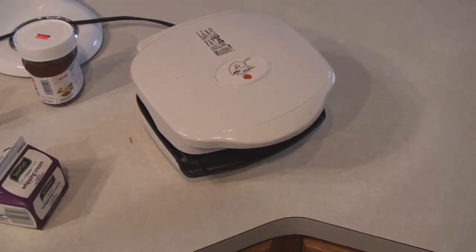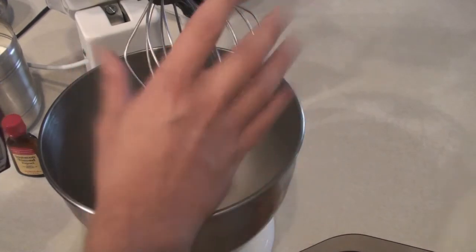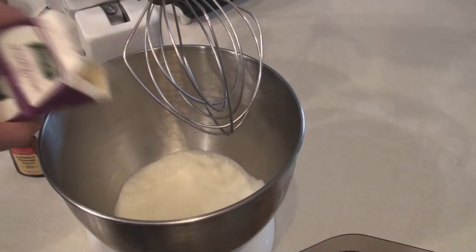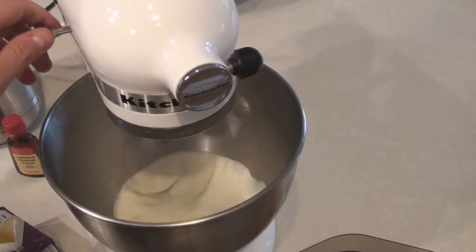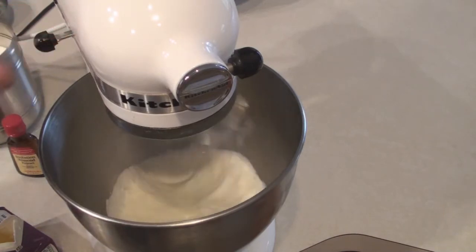Now while we're doing that, we're going to make some homemade whipping cream. Never again do I want you to buy whipping cream — I want you to make it yourself. All you have to do is take your mixer and chill the bowl and the paddle, then dump in your whipping cream and get it going. Much like when you have flour, start slow, and as soon as you got it going, get it going faster.